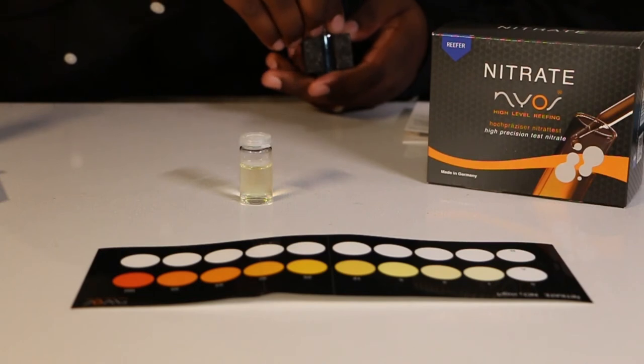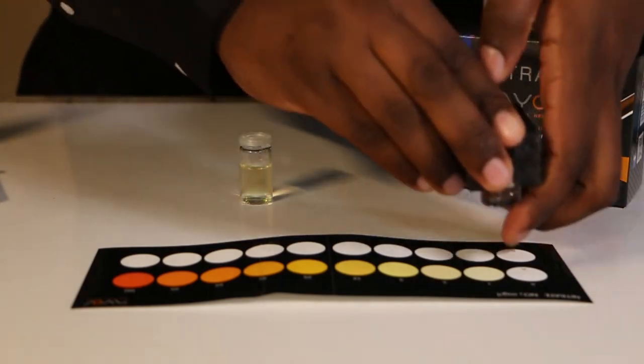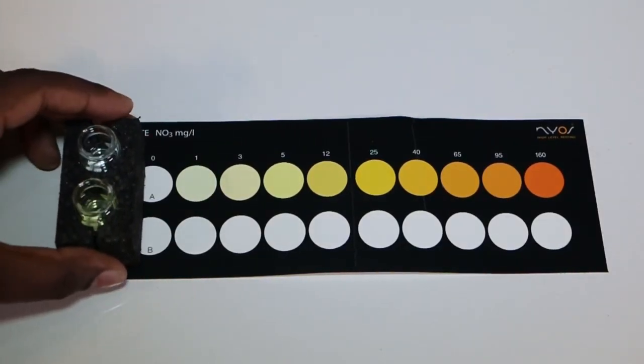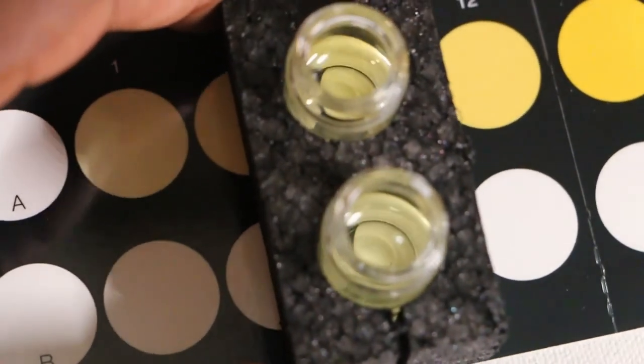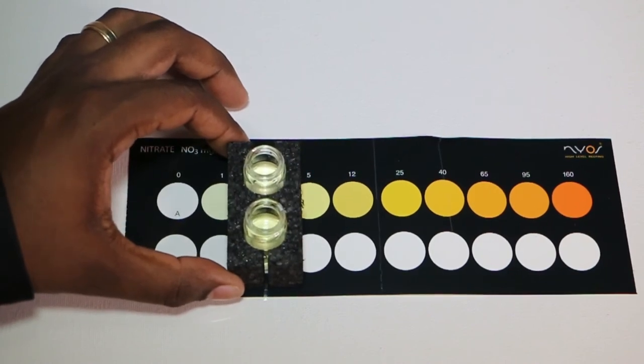Our five minutes are up! Place both vials in the holder. Put the vial with no reagents over the color chart and the other vial on the blank side. This test was really easy to read — I'm guessing it's due to the extra colors available. It seems my nitrate levels are between 3 and 5 milligrams per liter.